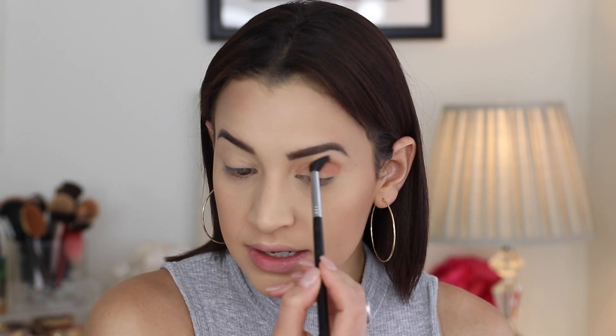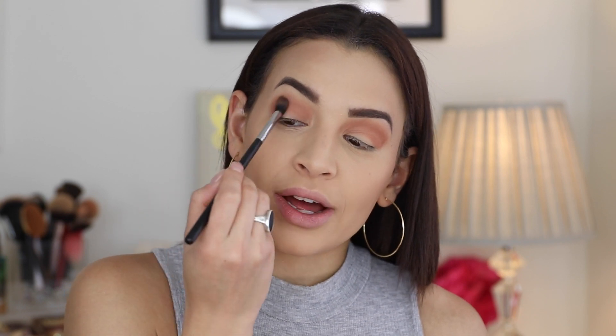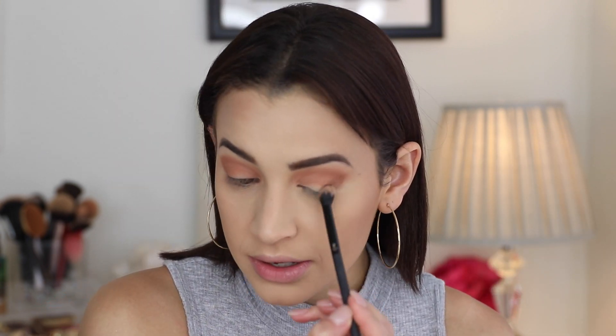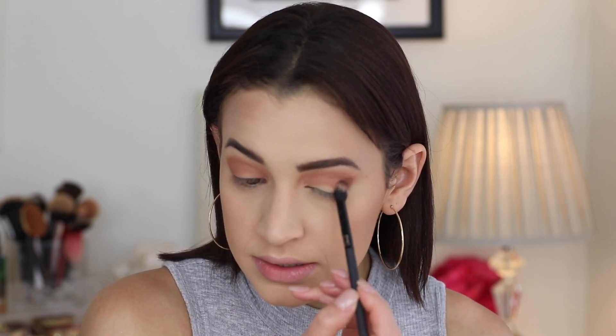We're going to do an eye look. Starting off with the really light matte shade — this is basically the only matte transition shade in the palette. You can see it's really pigmented right off the bat even though it's a lighter tone. It's like a rosy matte shade. I apply it all over the place because I'm going to cover it up with the lid color since I always carry my shimmers a little bit higher. Then I'm moving into the darker brown matte shade that has some purple in it — applying that to my outer corner and a little bit in my crease.